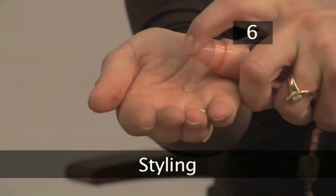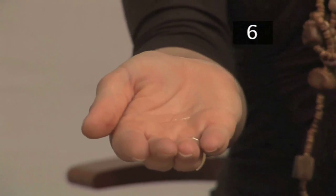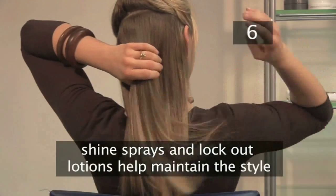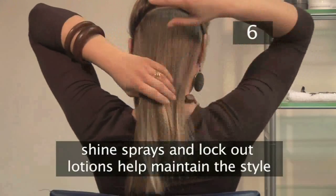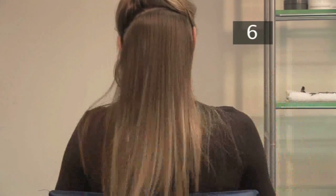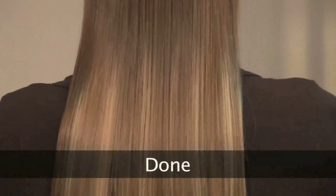Step 6: Styling. I would recommend using a shine spray or a lockout lotion to maintain the style. Done.